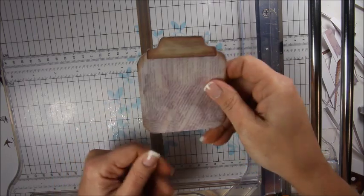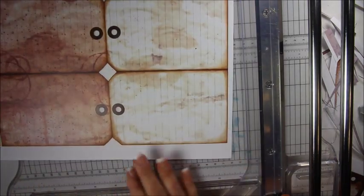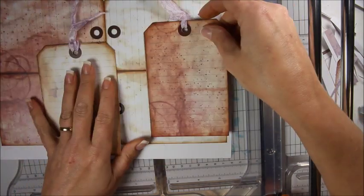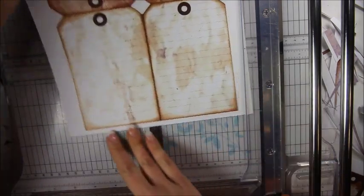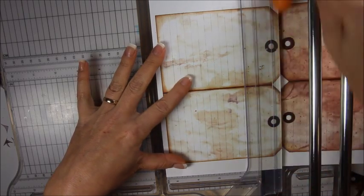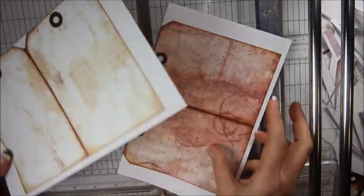This can either be a page or a tag insert — it opens up. So ink all your edges. Here are the insert tags — I messed up when I made these, they're already glued, so I can't go back. My intention was these two would fold together and make a double-sided tag so it wouldn't be the same color on each side. Cut it this way and it's a page; cut it that way and glued them together for the tags. You just cut this one in half — score it, fold it, trim it just like all the other ones. Easy.